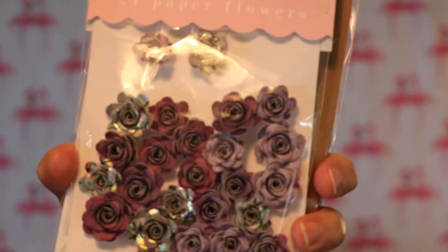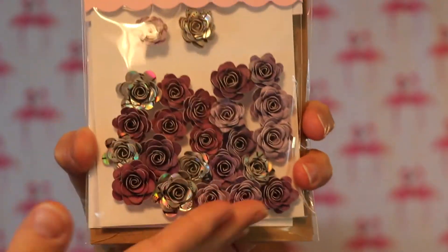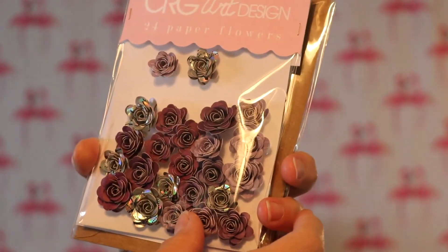Moving on to my Etsy order - it's from a person in the UK, CRG Art Design, and it comes in this nice little pink paper. There's a little card that says 'leave a little sparkle wherever you go' and 'thank you so much for ordering from our shop, your support means a lot to us - PS you're amazing.' I ordered these beautiful paper flowers - the colors are gorgeous and they're tiny. Here's my hand for scale - there are 24 of them in there and they're just beautiful.